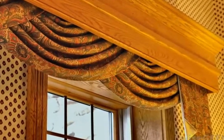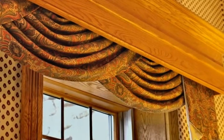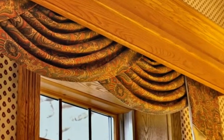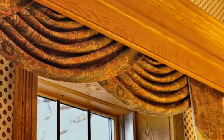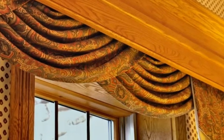Flannel is a thick curtain material mainly used for blocking out the cold. It can also be used to reduce light. This type of material is not as thick as velvet or velour, but it can also be used to make heavy curtains. Occasionally, it is used as a backing or lining for lighter curtains.